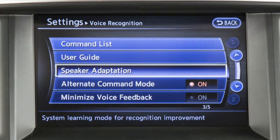The speaker adaptation function is designed to learn the specific sounds of your voice, making voice commands easier for the system to recognize.